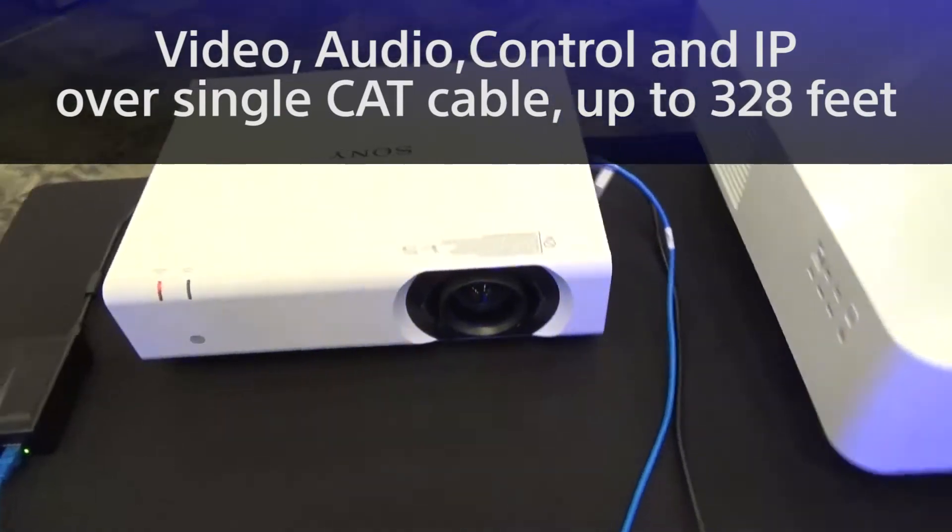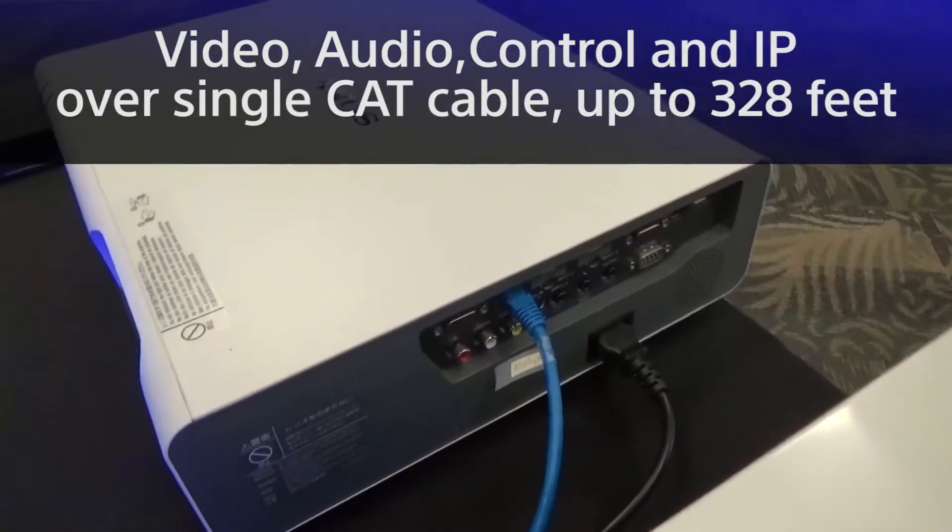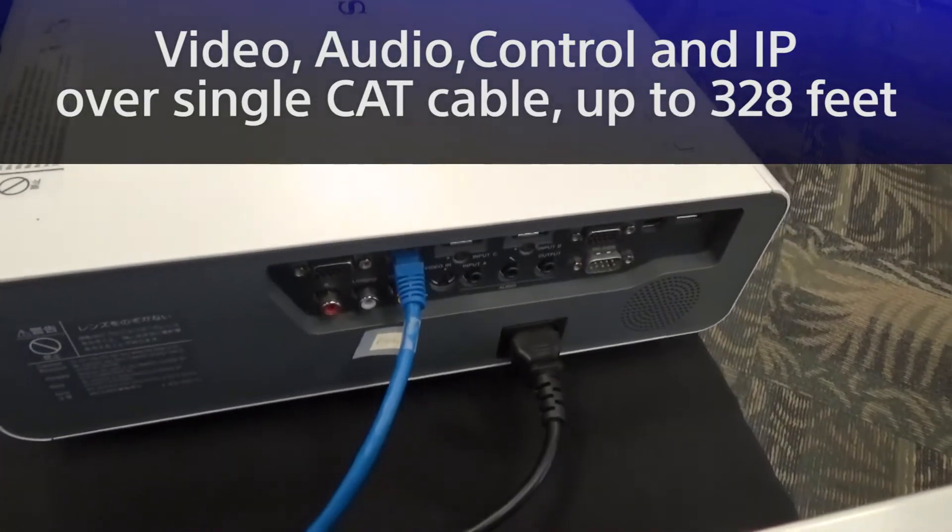You can deliver video, audio, control, and IP signal all in one cable, up to 328 feet.